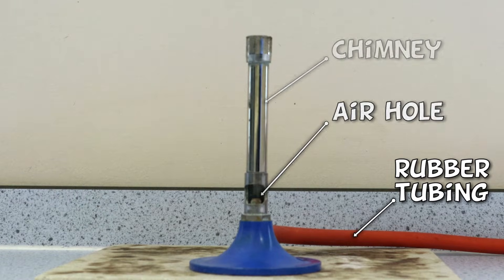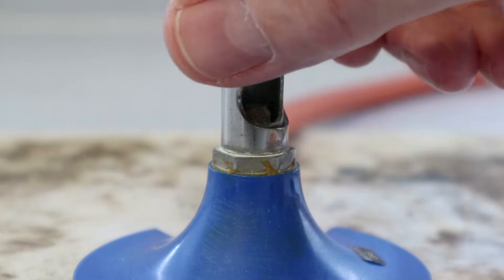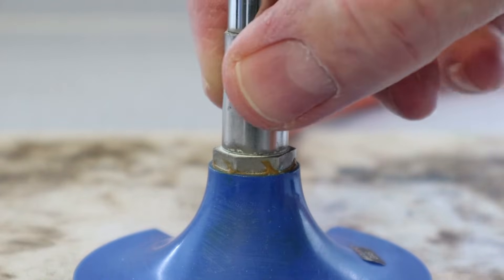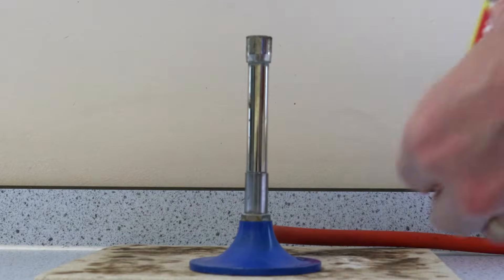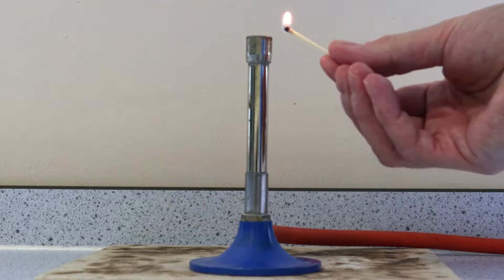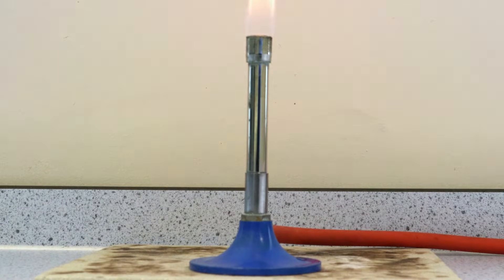To light the Bunsen burner, we should first close the air hole completely. We can then turn on the gas tap, light a match and hold it at arm's length above the top of the Bunsen. You should also be standing up with long hair tied back and any flammable materials placed well out of the way.